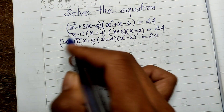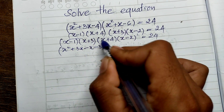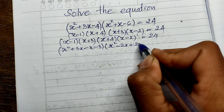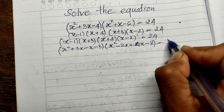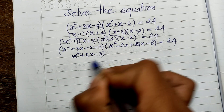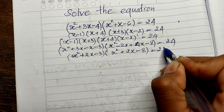Now multiplying in: (x minus 1)(x plus 3) gives x squared plus 3x minus x minus 3, and the other pair (x plus 4)(x minus 2) gives x squared plus 2x minus 8. We notice the common expression x squared plus 2x appearing in both.